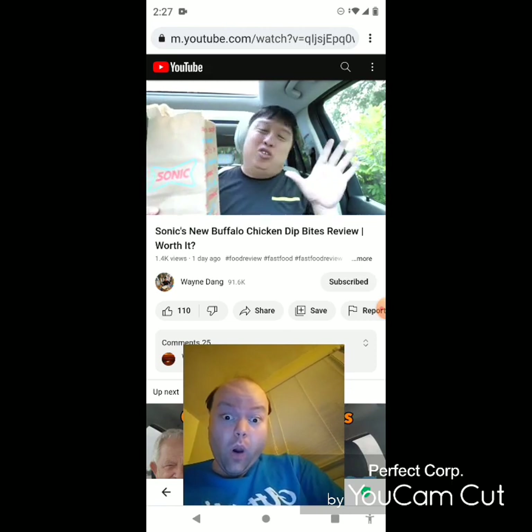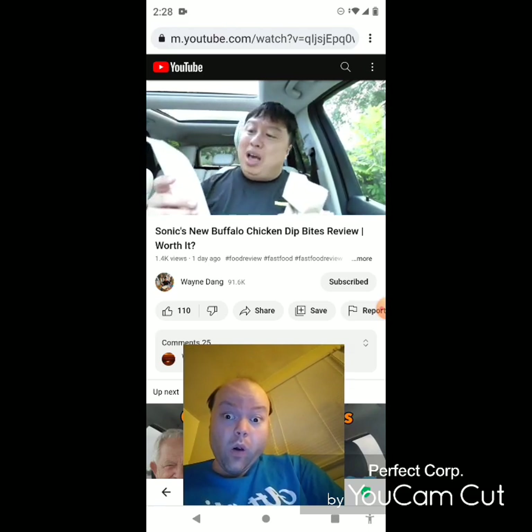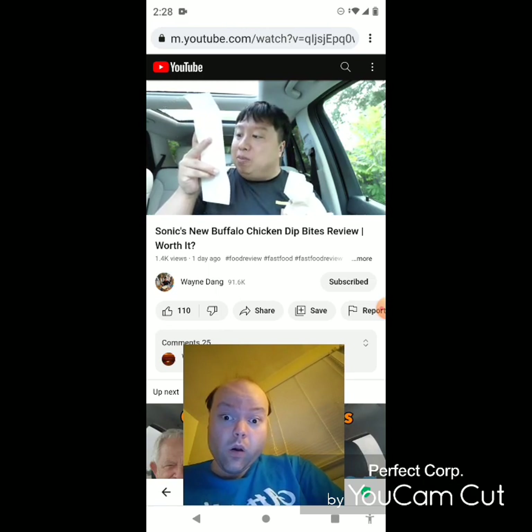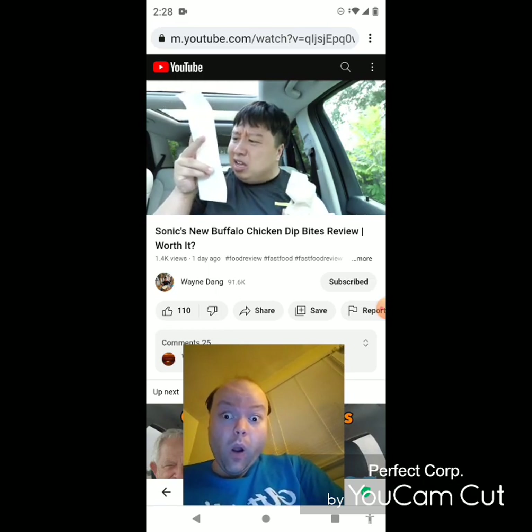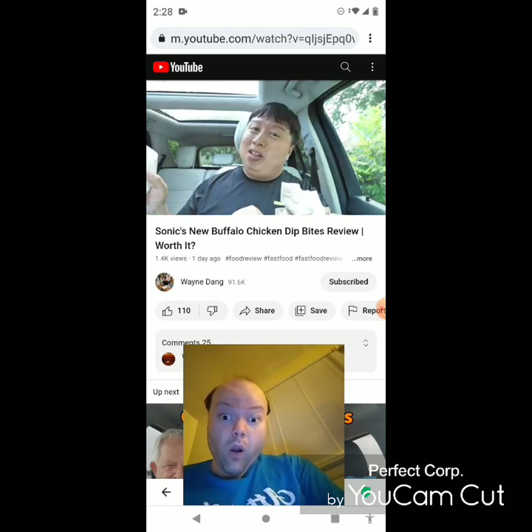It sounds absolutely delicious. It's going to be a short video because we're just going to review the Chicken Dipping Bites. Price point-wise, it's not that bad for a five-piece Buffalo Chicken Dip Bites. It came out at around $4.29 plus tax, which is $0.35, for a total of $4.64, so you guys can get it too. And once that means it's going for a close-up.